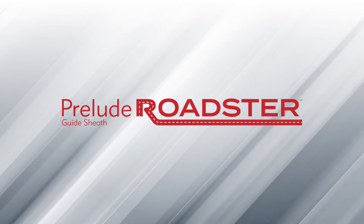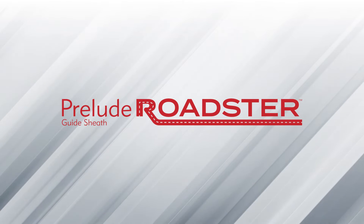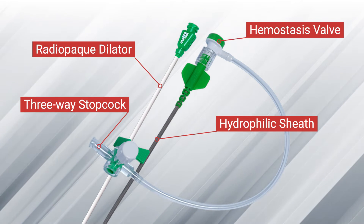The Prelude Roadster Guide Sheath is Merit's latest addition to the Prelude family of sheath introducers. The Prelude Roadster will include a dilator, sheath, and side port connection with hemostasis valve.